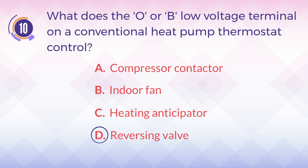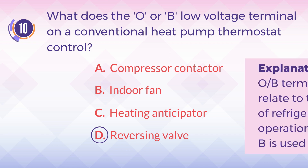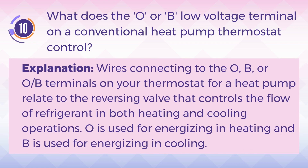The answer is D. Reversing valve. Explanation: Wires connecting to the O, B, or O-B terminals on your thermostat for a heat pump relate to the reversing valve that controls the flow of refrigerant in both heating and cooling operations. O is used for energizing in heating, and B is used for energizing in cooling.